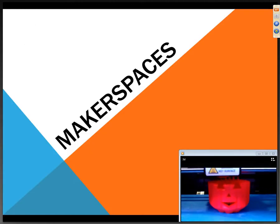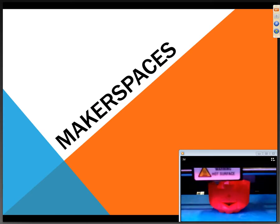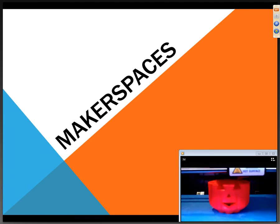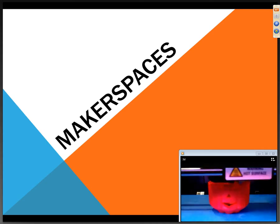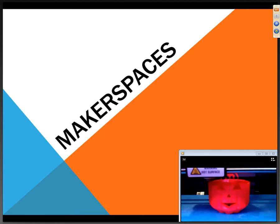The model printing in the bottom right is a jack-o-lantern — it's fully customizable; I was able to pick the eyes, nose, and mouth from options on Thingiverse. The whole model takes about an hour and a half to print, and we've sped it up here to about 34 minutes.